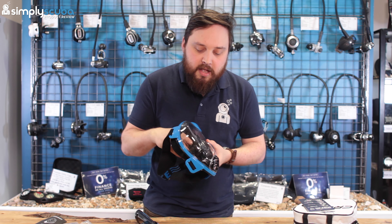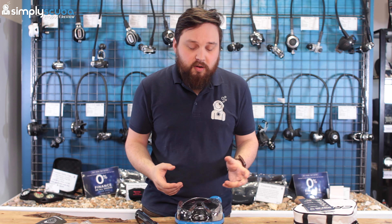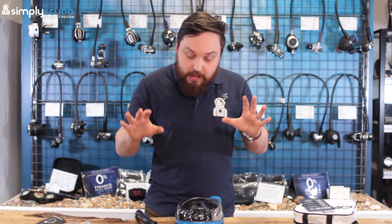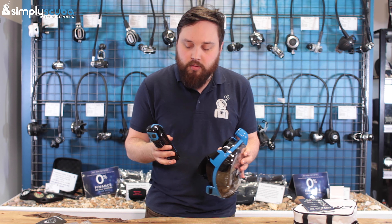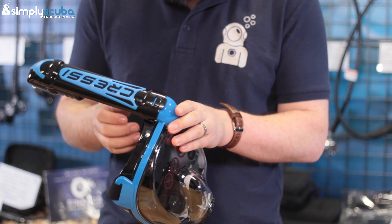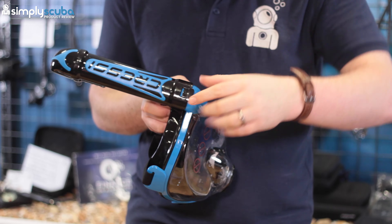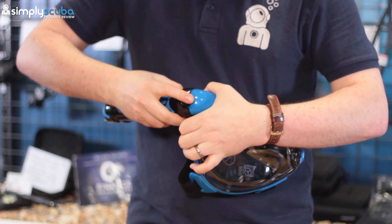This is how your Cressy Duke mask arrives. It comes in its own neat little bag with a zippered opening at the top. The white bag will get grubby quickly, but it looks quite snazzy. The mask comes in two separate parts: the separate snorkel and the actual mask itself.